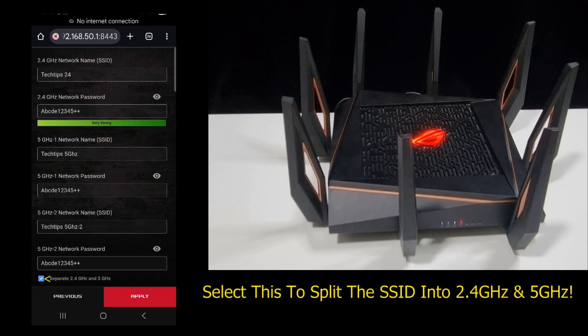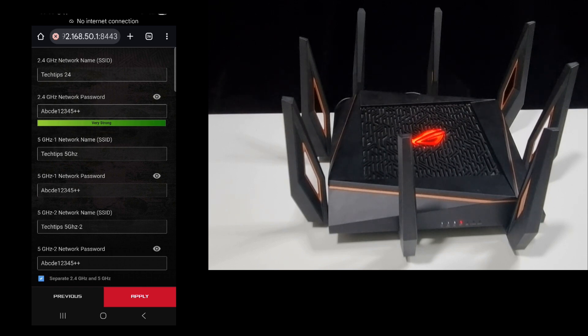On this tab, we need to check 'Separate 2.4 and 5 GHz' so that we will be able to see the three respective networks: 2.4 GHz, 5 GHz 1, and 5 GHz 2. Let's apply the settings.